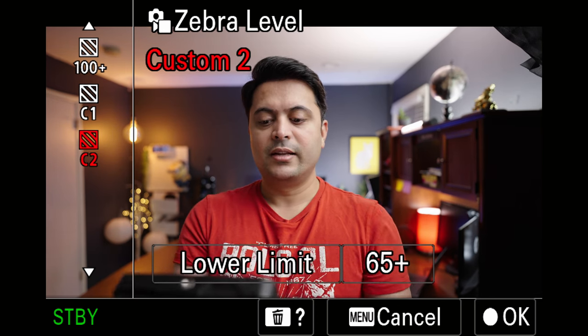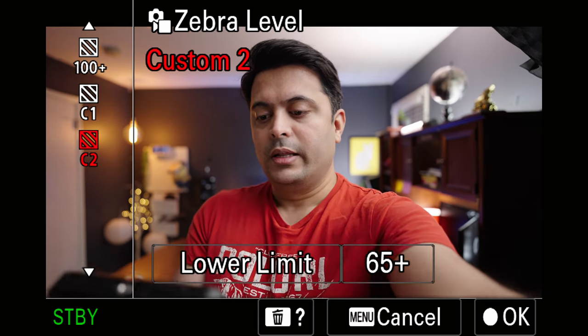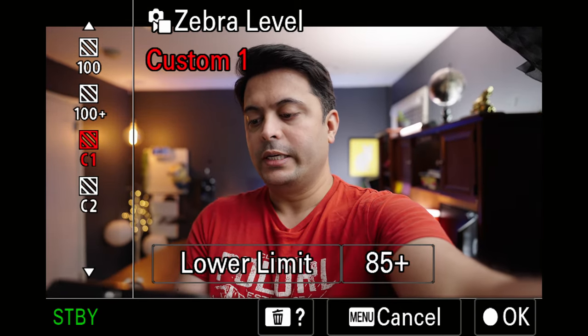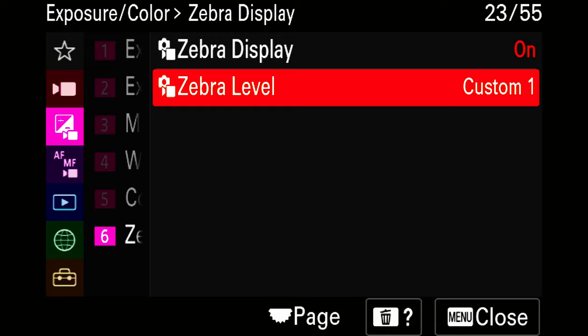You can set the lower limit to 65 on the Custom Level 2 and you're all set. If you're doing something outdoor, you can set this lower limit to 85 or 89 — I would go up to maybe 89. I don't want to go above 89 because on the Sony A7 IV it clips at around 85 to 90. So that's where I'd leave it. You may ask: what happens when I don't have control over the light?